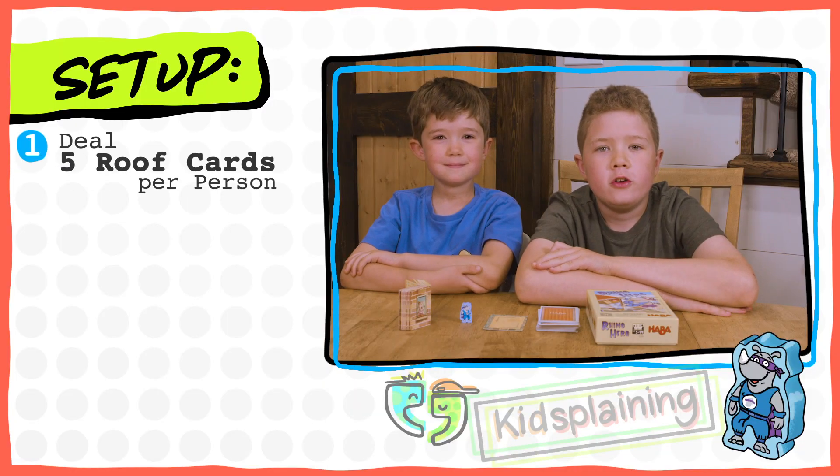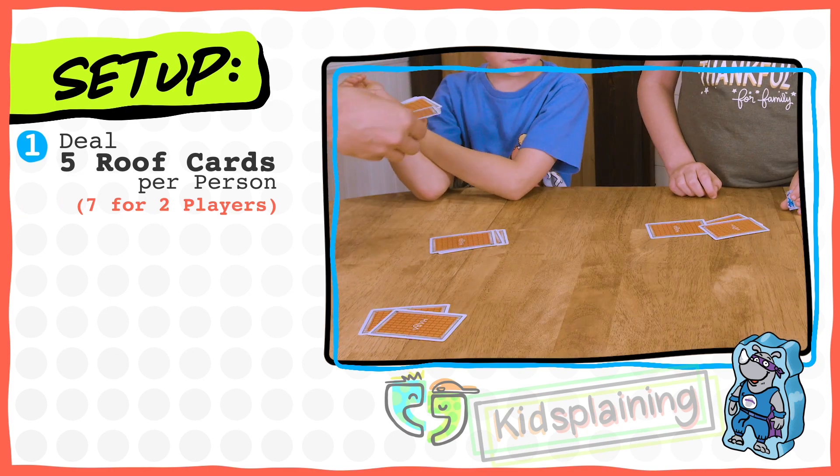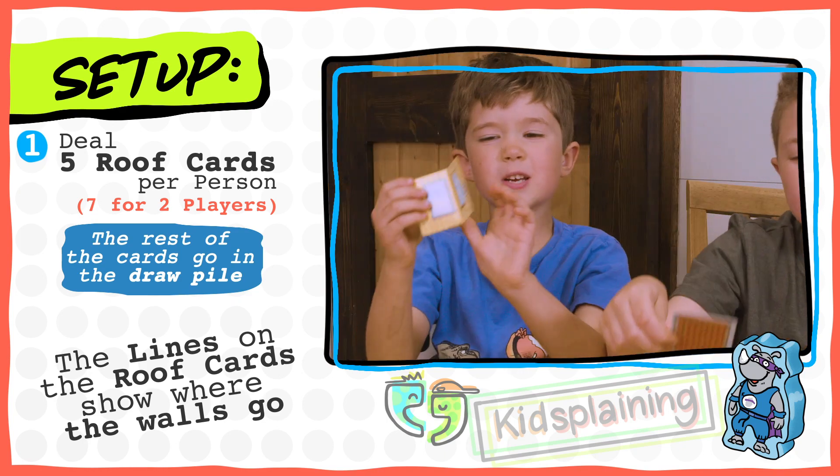When you deal out the cards, each person gets five cards unless there are two players — then each person gets seven cards. These are the roof cards. The dark lines show where the walls go. These are the walls.